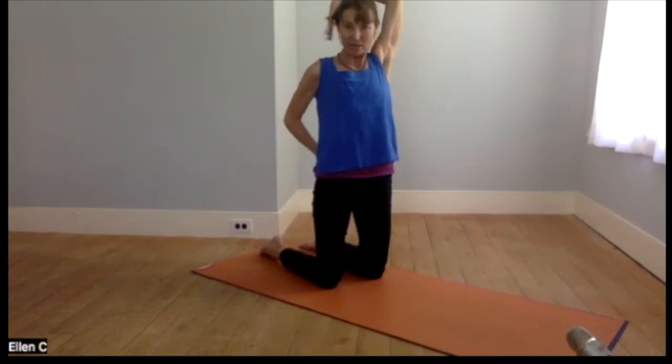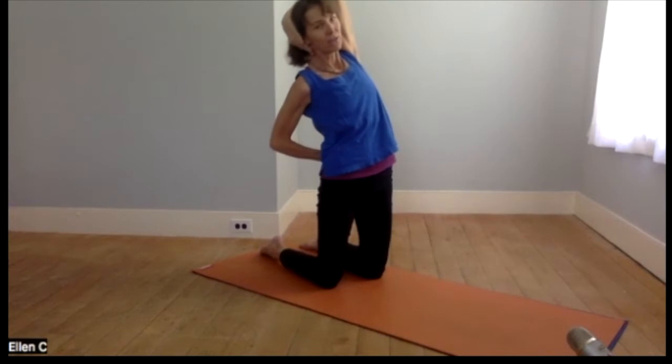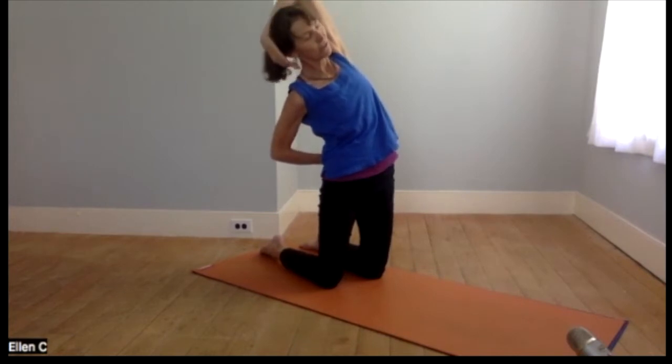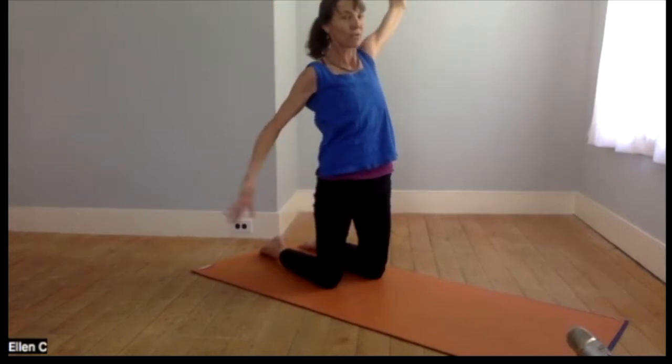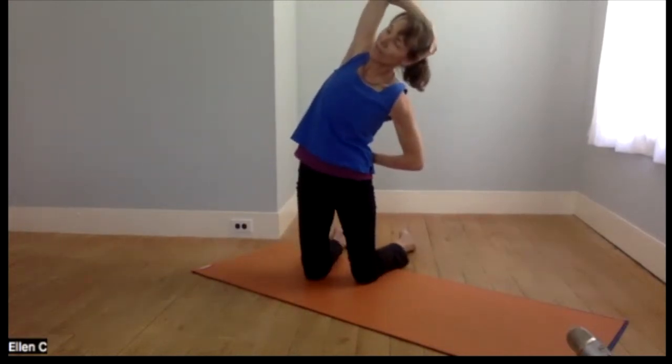Then, engaging the tummy, take one arm behind your head — this is kind of a cow-face arm position — the other arm behind your back, and just take a side stretch here. It's a little different with the arms in this position. Then just reverse the arms and take your side stretch to the other side.